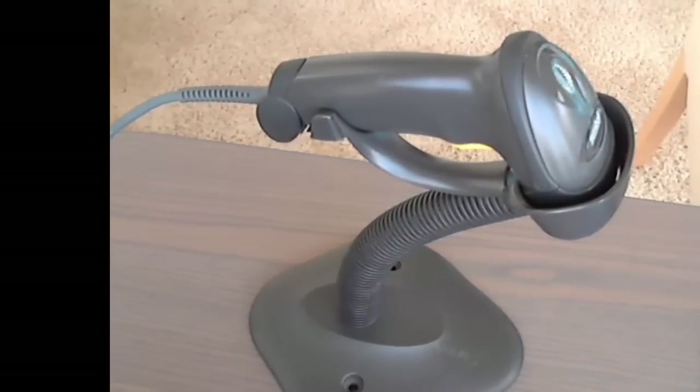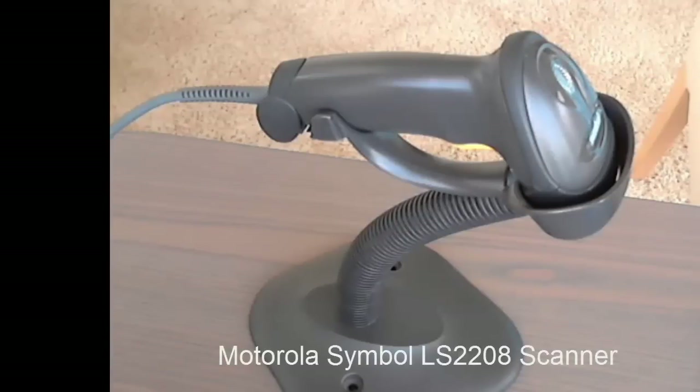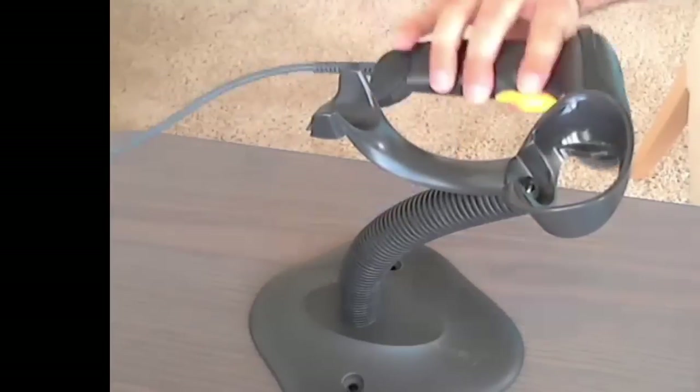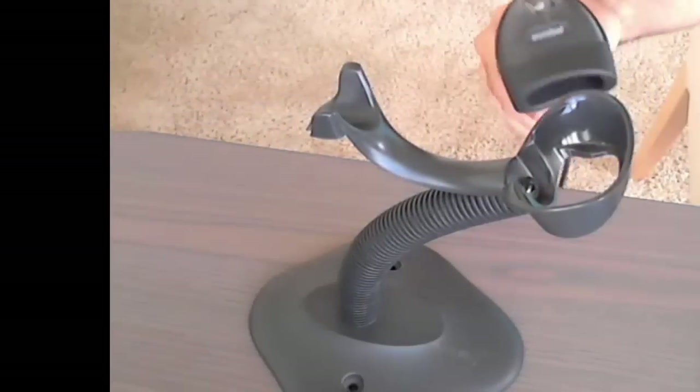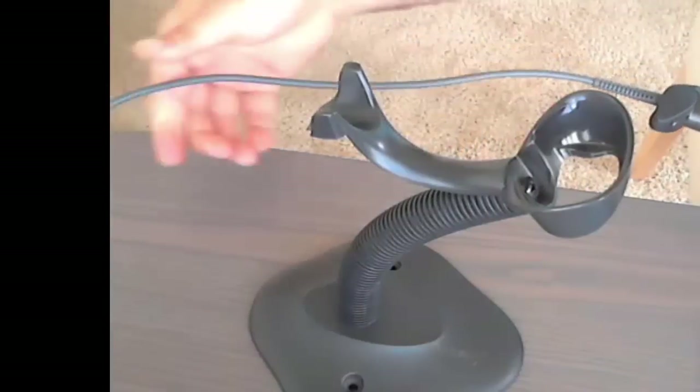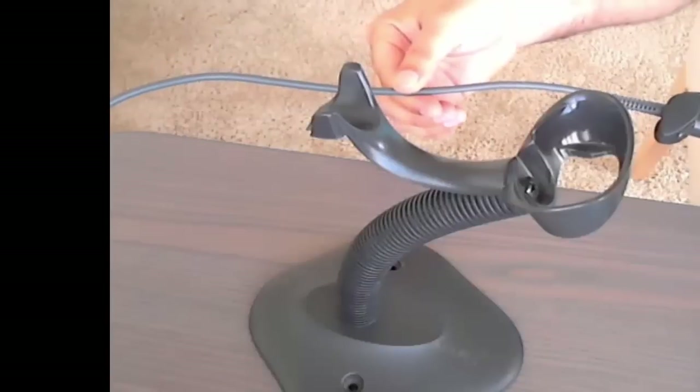Hi, this is Nathan Holmquist of BookToTheFuture.com. In this video I'm going to show you the scanner that I used to list books onto Amazon.com. This is a Motorola Symbol LS2208 barcode scanner. Here's the trigger button, and at the other end is a USB cord so you would just plug that into your computer.